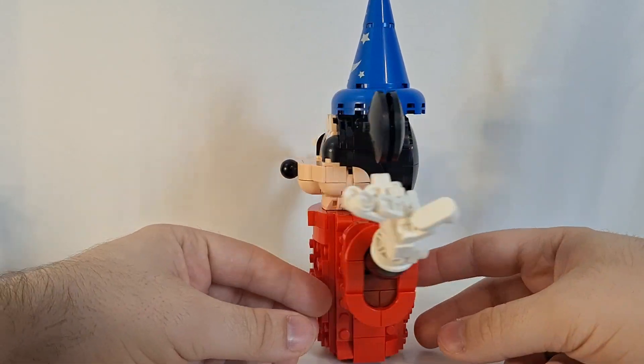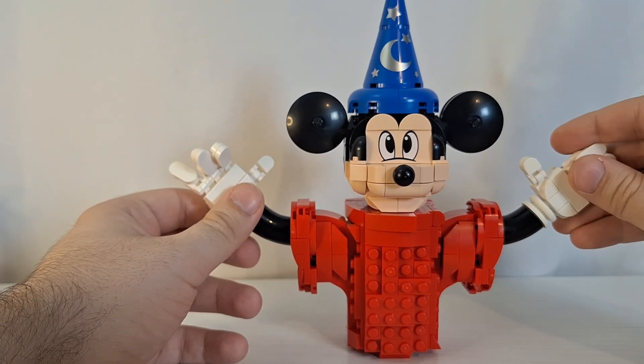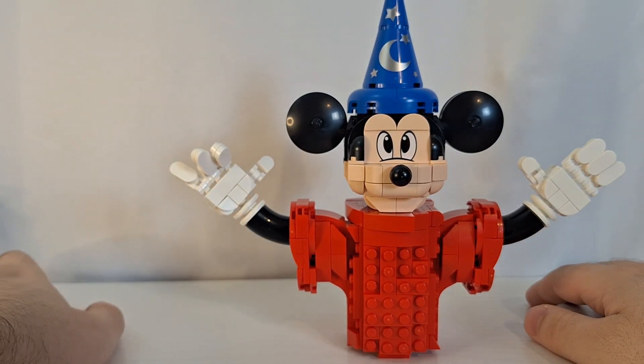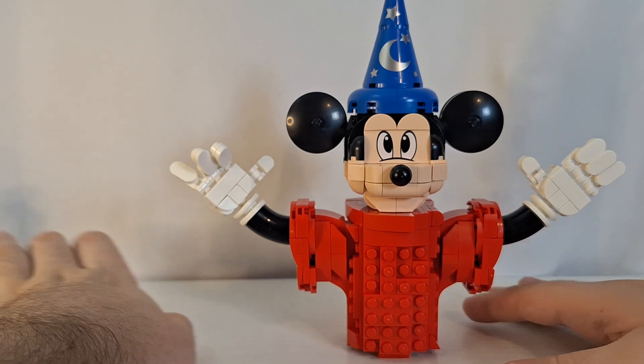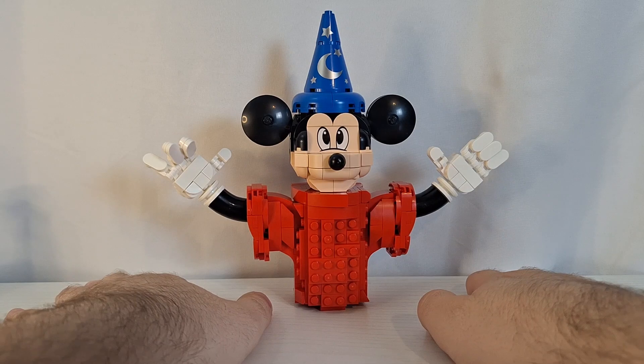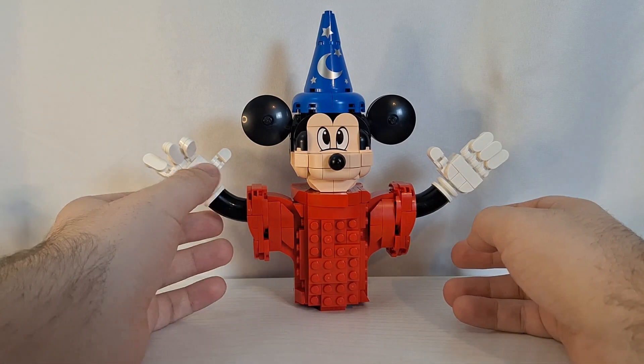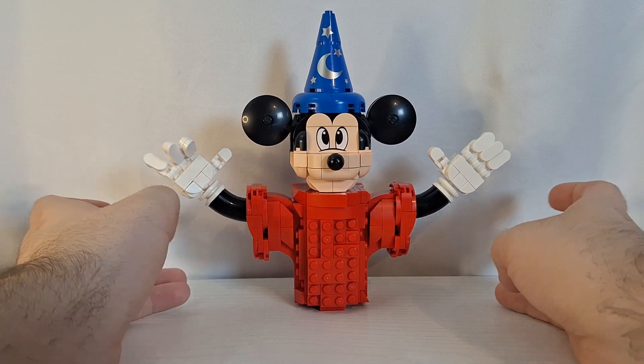So that is Sorcerer's Apprentice Mickey. This is just a nice topping on top of an already perfect set, because putting this entire thing together just makes for, in my opinion, the ultimate Disney display. And that is honestly the best part about what this set is.